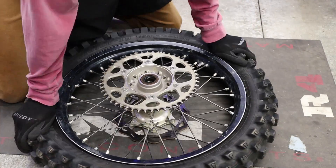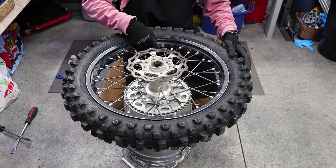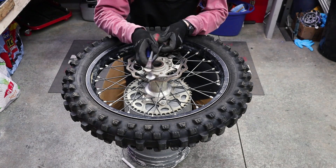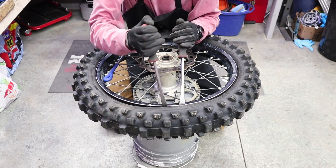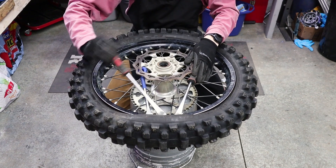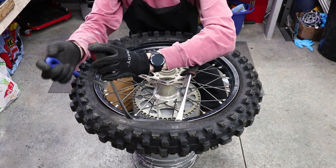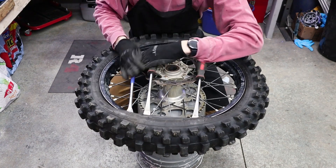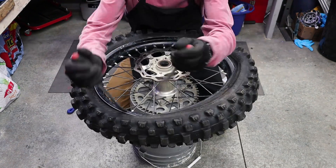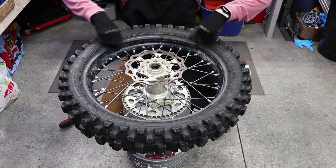Now that both beads are broken loose, it's time to start popping this tire off. Rule of thumb: always keep the rim lock at your chest, and you want to start opposite of you. Take your three tire spoons and get the first one in, the second one, and then the third — sometimes it's a little tough, so release some pressure on the second one to pop the third in. Then release that middle one, pop it out, and move it over. Repeat the same thing, taking the middle one out and moving it over, taking small bites and working all the way around. Once you're about halfway, ditch that third spoon and finish off the rest with just two spoons.